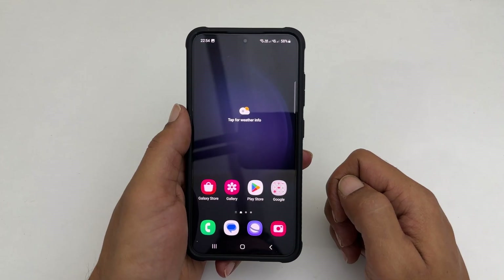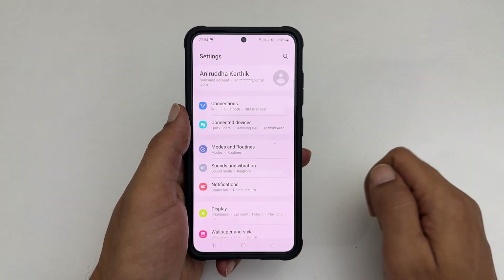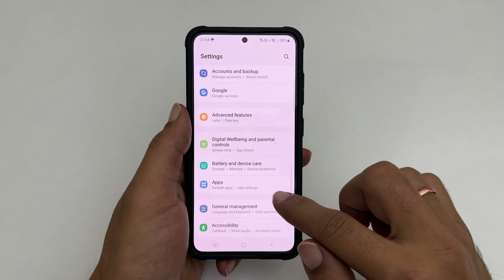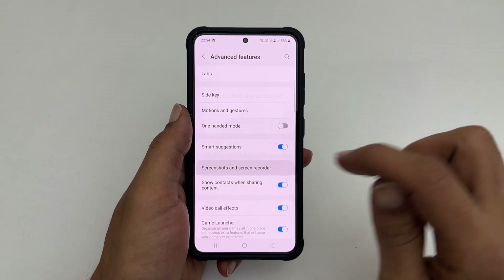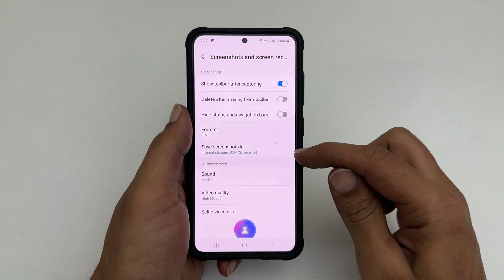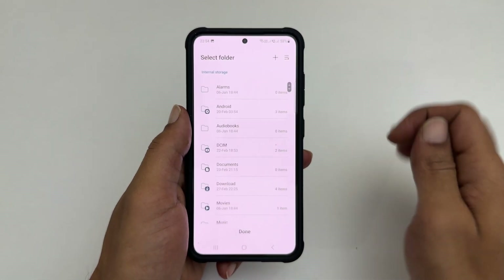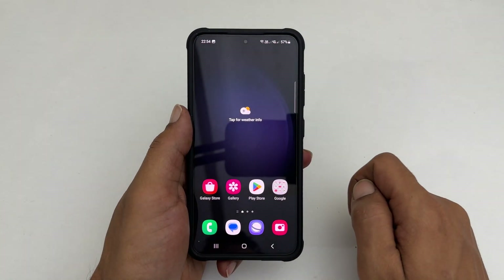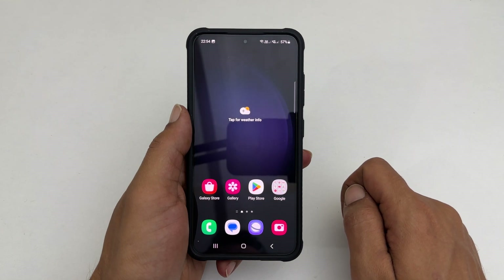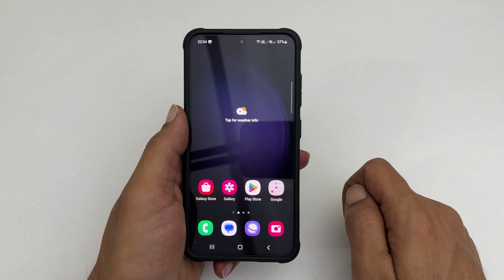You can change the folder to save screenshots by going to Settings, scrolling down, and tapping Advanced Features, then Screenshots and Screen Recorder. Go into 'Save Screenshots in', browse to the folder you want, and tap Done. That's it for this video on how to take a screenshot on Samsung Galaxy S23. Thank you for watching, and please subscribe to the channel if you find this video informative.